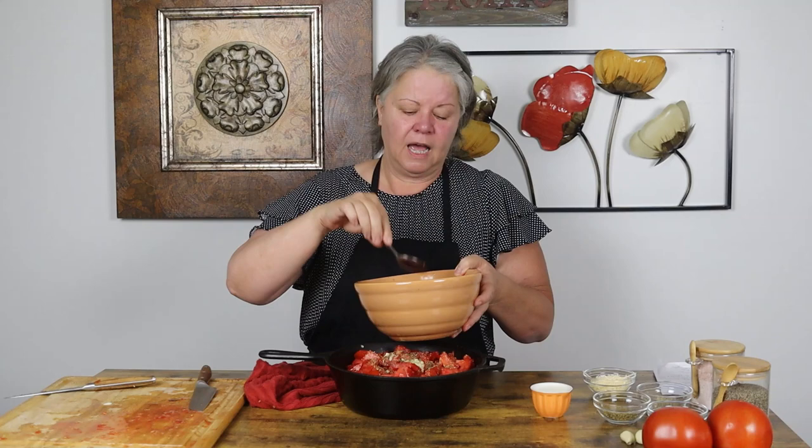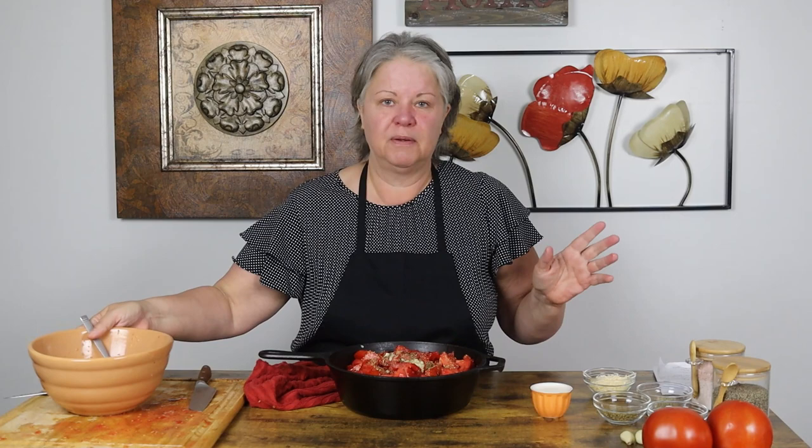I wanted to show you this pulpy tomato — it's just so tempting to make a soup out of this right now because I really hate to throw it out; it is too delicious.